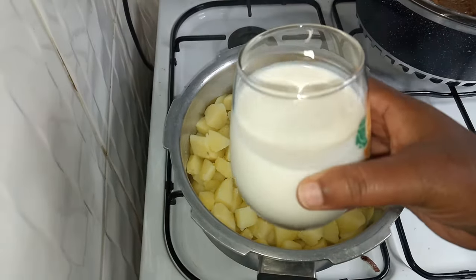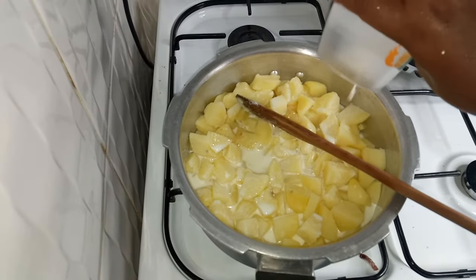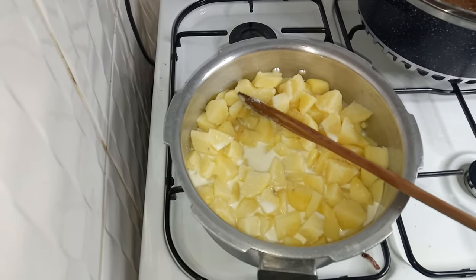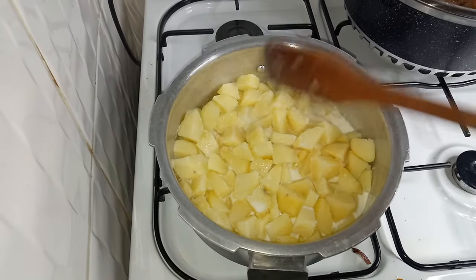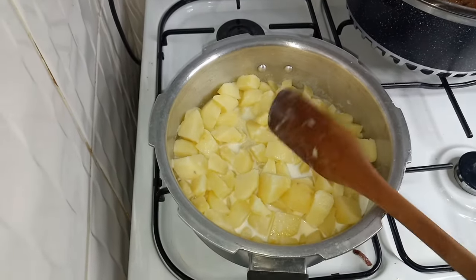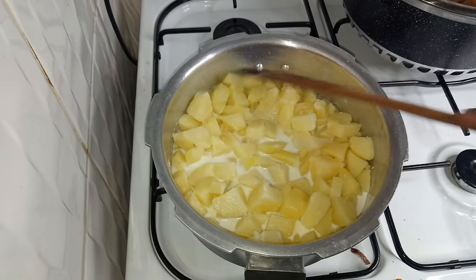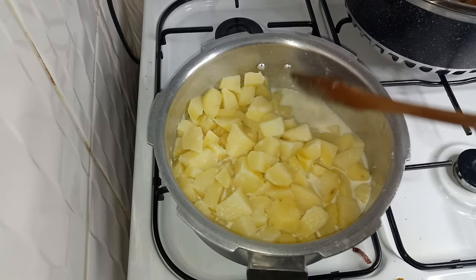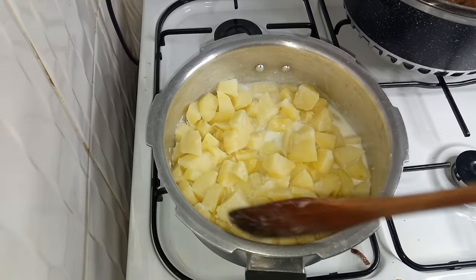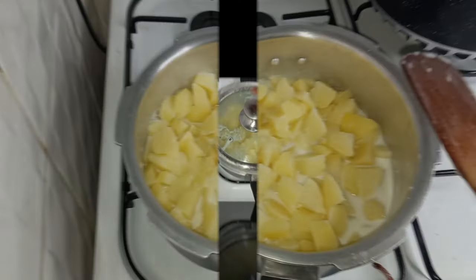I have almost half a glass to a full glass of milk and I will add it in. I'll let the potatoes boil with the milk until almost all of it has evaporated, then I'll be back.